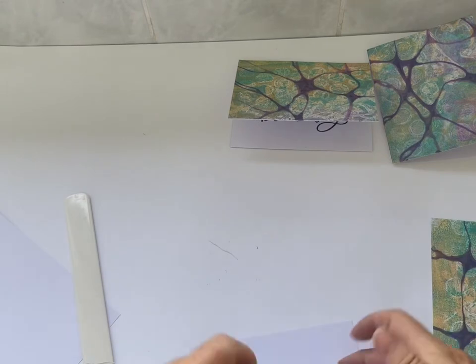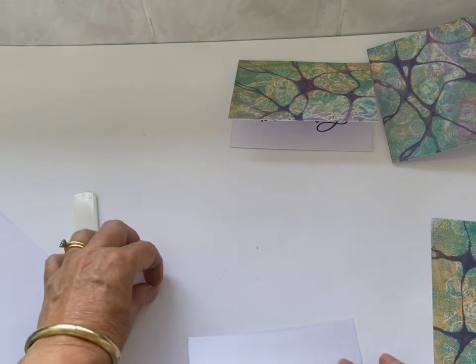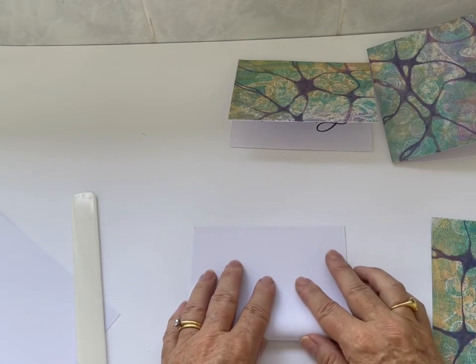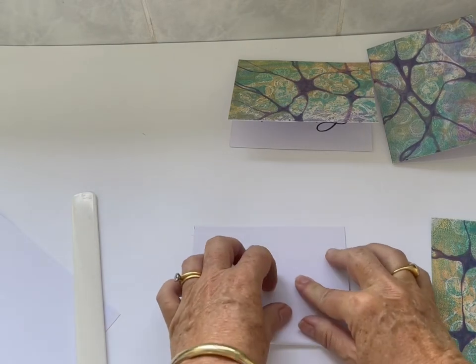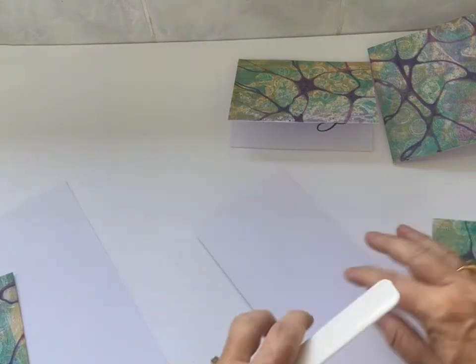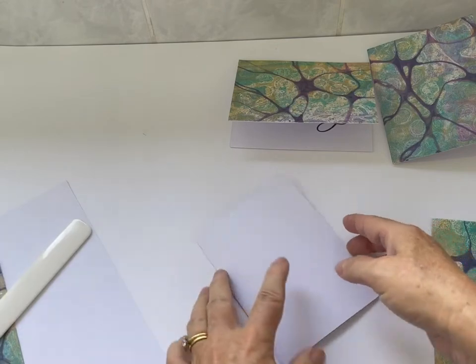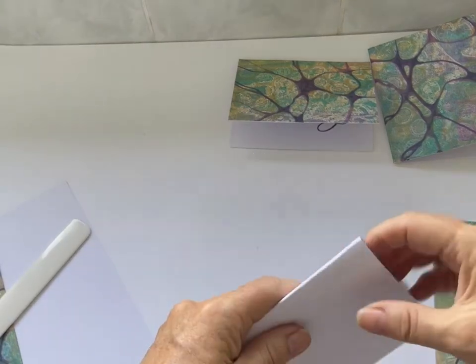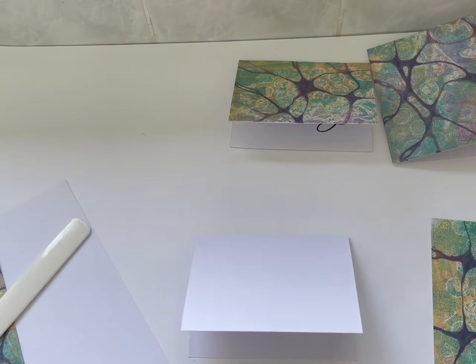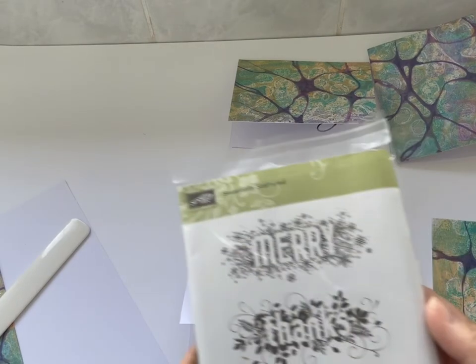Now for the next one — this is the third card. Those same ideas of burnishing, getting the folds right, and refolding if you need to. Don't accept it if it's not folded completely, because then your final card's not going to look so good. Make sure those edges are perfectly squared off. Fold it back on itself if you need to — that helps the fibres break down a little bit more so it's easier to open and close.